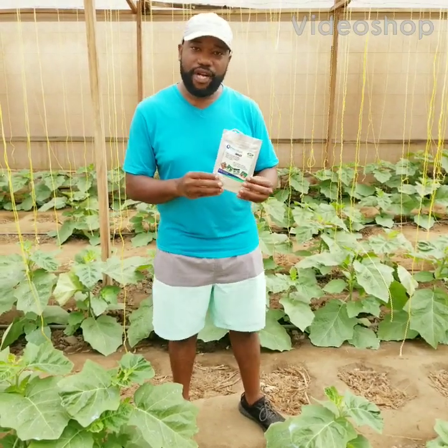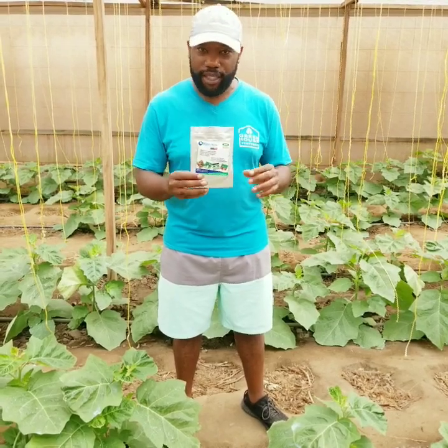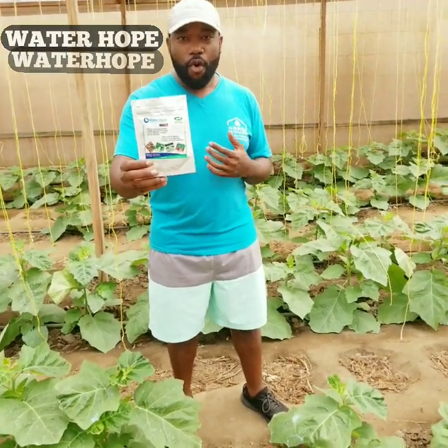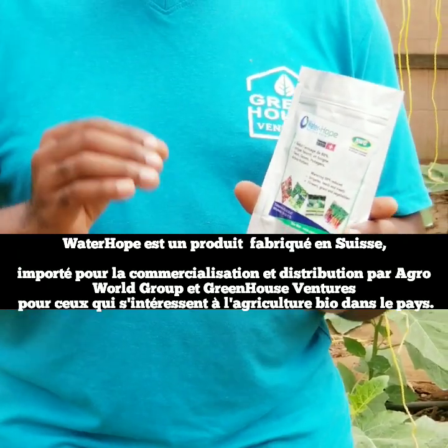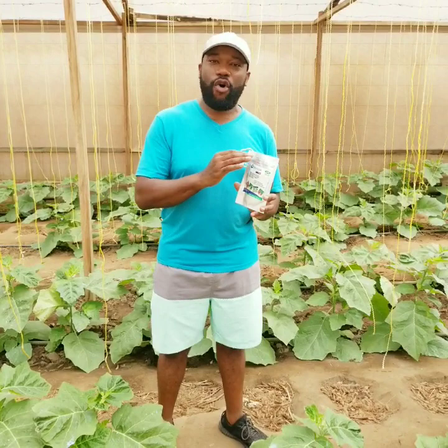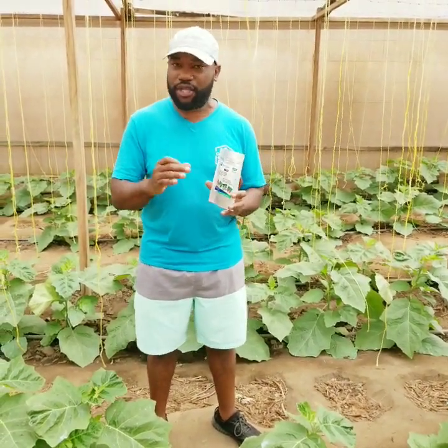Hey everyone, welcome to another edition of Greenhouse Ventures Innovation Day. Today we are bringing to you a new product. It is called Water Hope. Water Hope is a Swiss innovation that is changing the way agriculture is done and would be done. It is something that is so essential in everyday agriculture, whether indoors or outdoors.